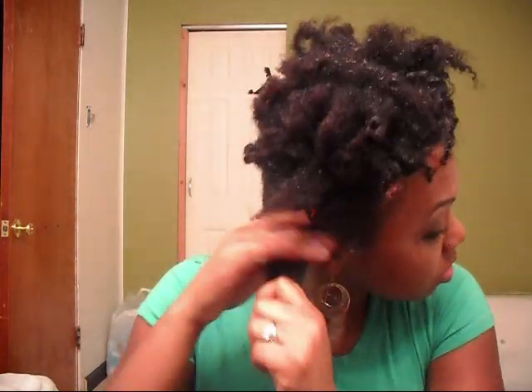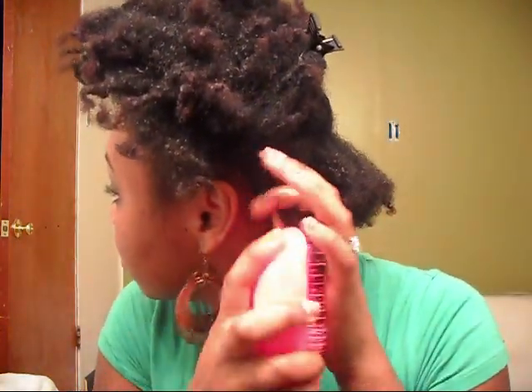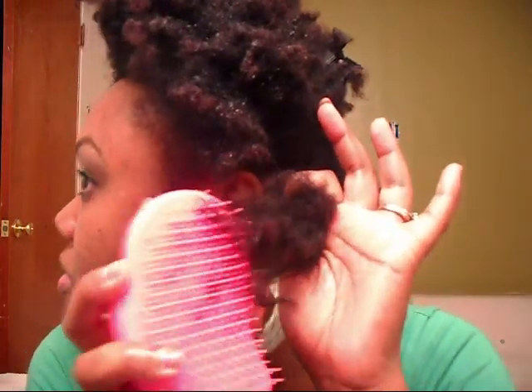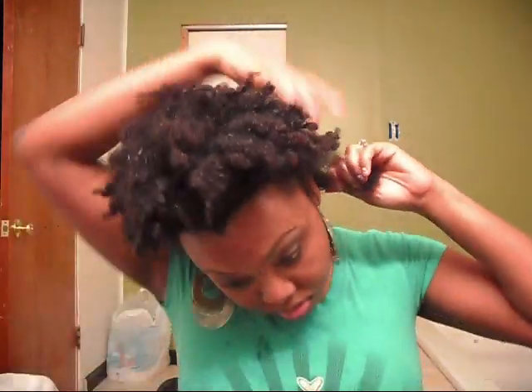There are other videos I've seen with people using them, and that just goes to show I'm not trying to hype up the Tangle Teezer. Here we go on the other part — as you can see I'm starting from the ends, where it's kind of tangled up pretty good on the very ends, and it just goes right through the hair.